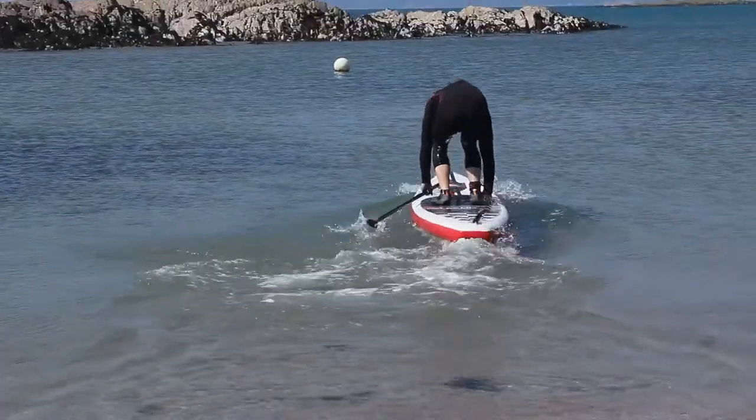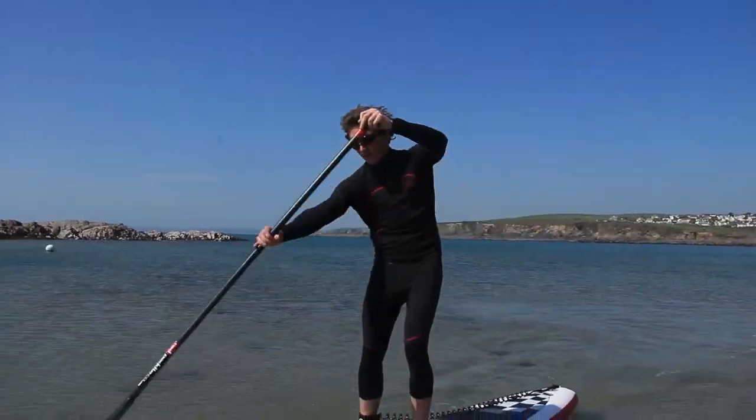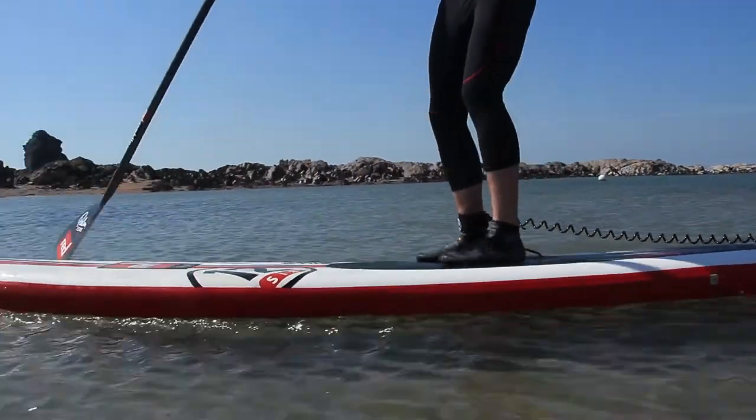I'm Sam Ross, I'm a SUP and windsurfing coach. If I'm flat water paddling I'll mostly be dry — fingers crossed I'm gonna stay dry. So it's trying to wear the right gear for the right time of year that's gonna keep you warm enough, but then if you do go in, give you enough warmth to get back to shore and put an extra layer on or carry on depending on where you are and what you're doing.